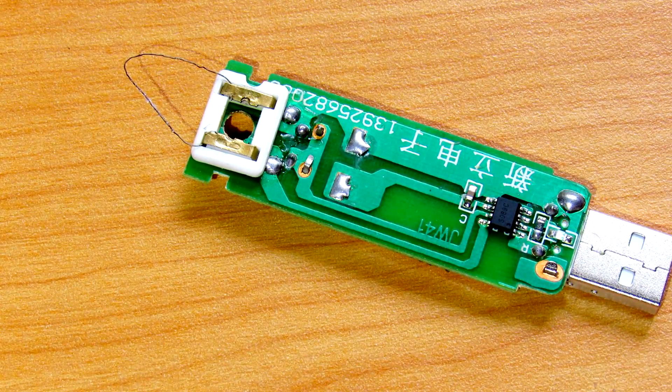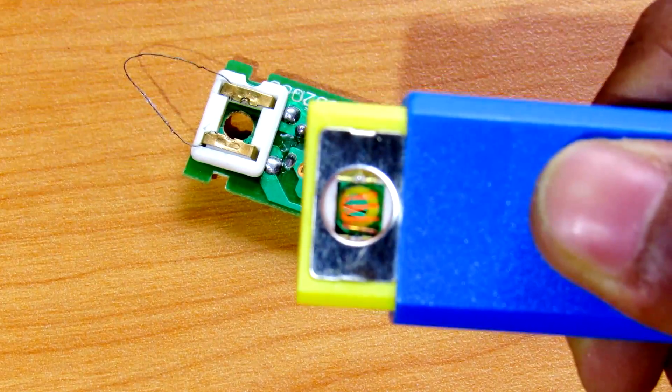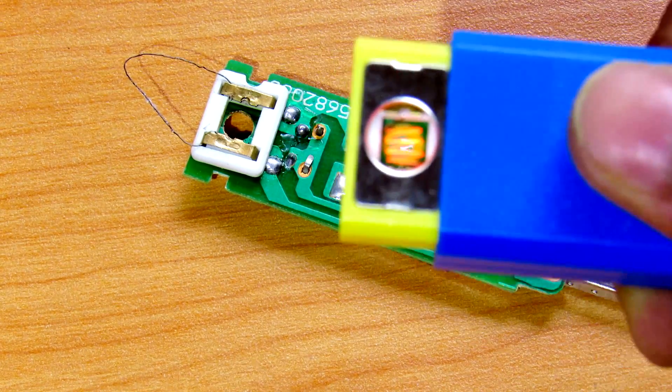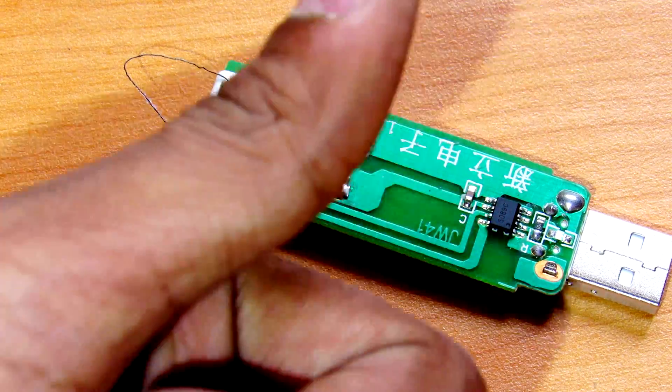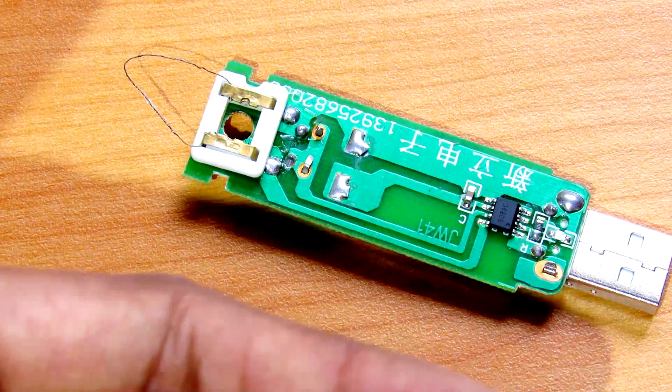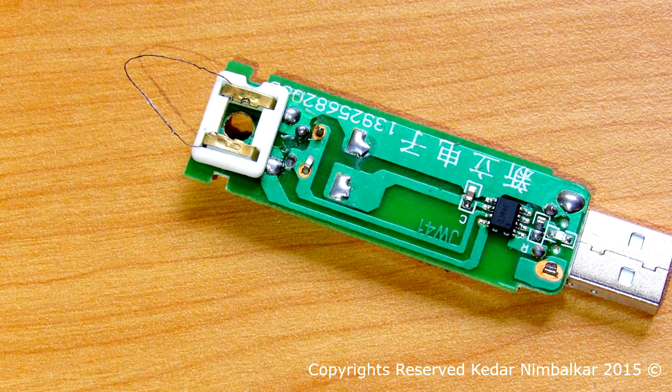Okay friends, so tell me what you think about this nice little cutter made from this cigar lighter. Tell me in the comments down below, and please like this video, share and subscribe for more stuff like this. Thanks for watching, peace, goodbye!